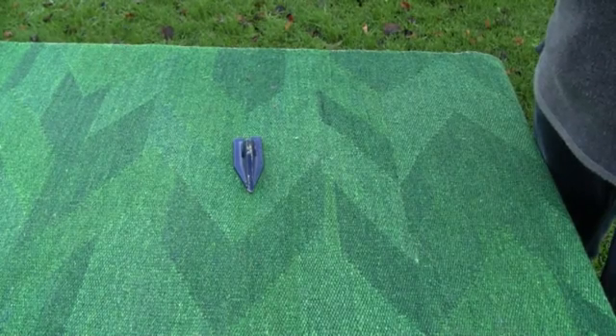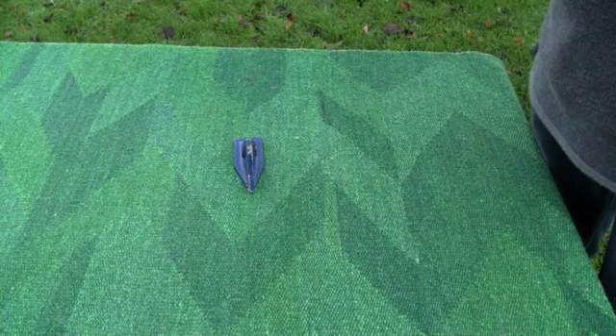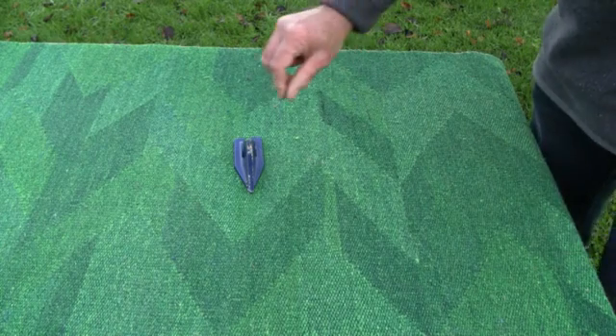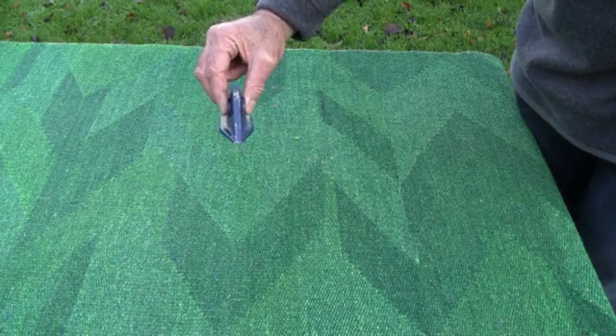The most important task that the seed drill has to perform is putting the seed in the ground in such a way that you're going to get the best possible germination and root establishment. And this little duck's foot shoe doesn't look much, but this is the key to the success of the whole system.